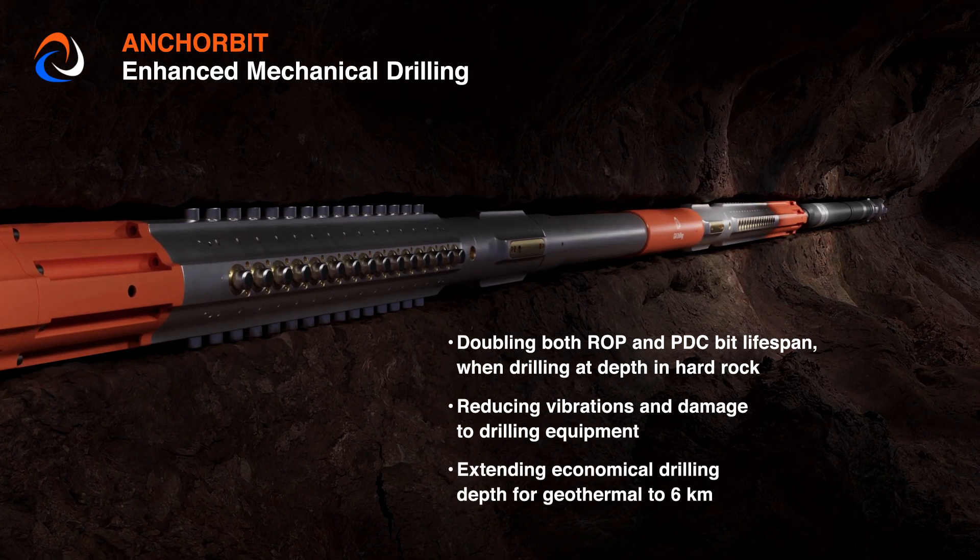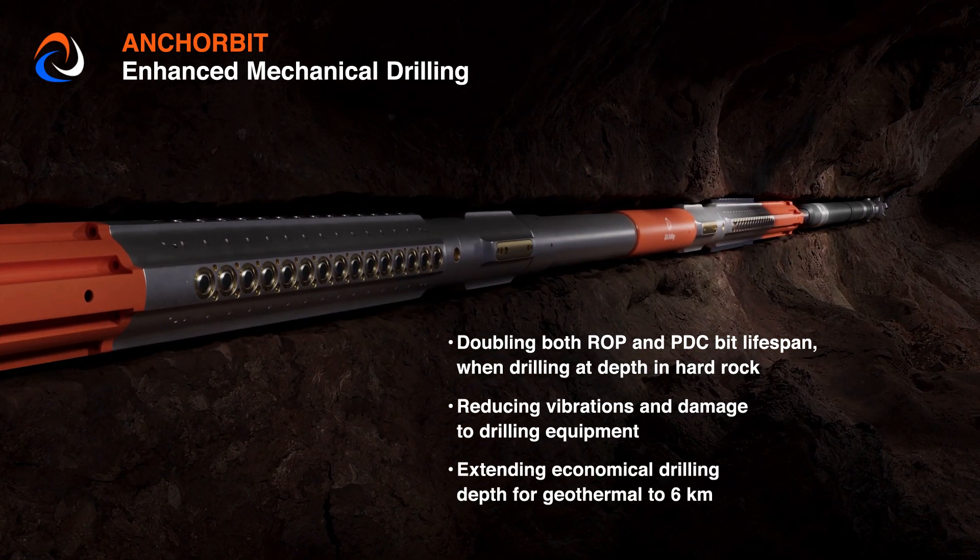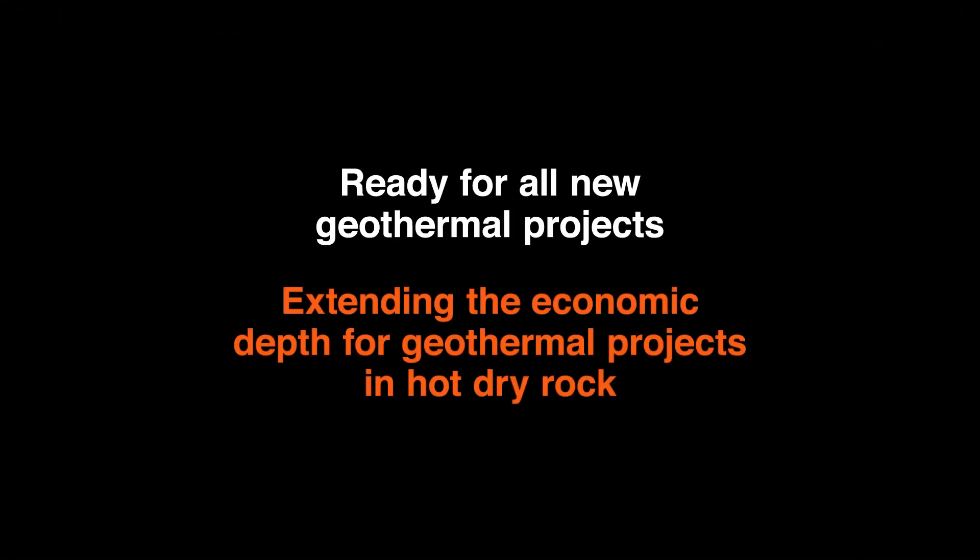Extending the economical drilling depth for geothermal to six kilometers — ready for all new geothermal projects, extending the economic depth for geothermal projects in hot dry rock.